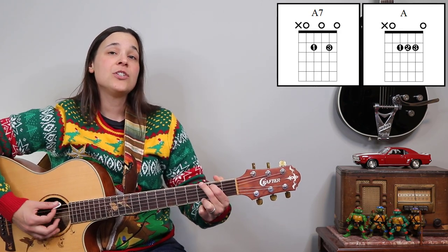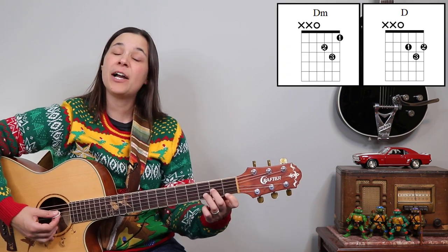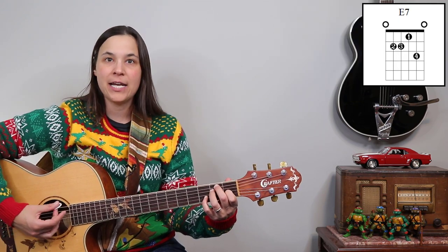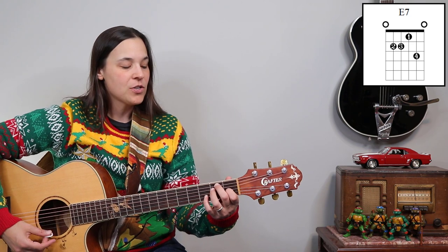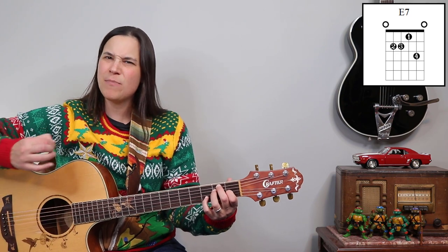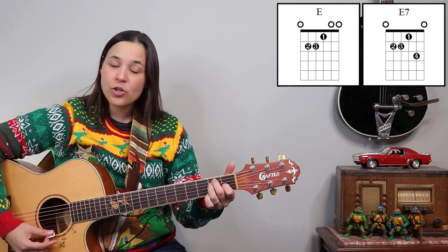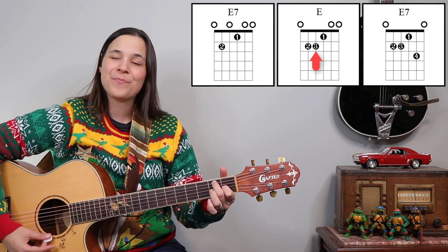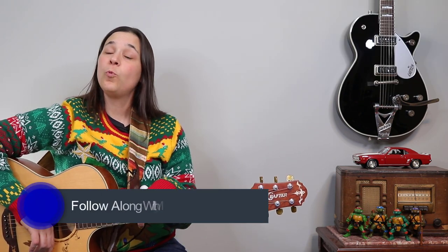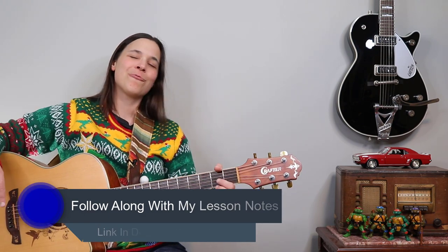Other chords we're gonna run into are the G chord, D chord, and then we're gonna play a D minor chord at the very end and an E major 7 chord at the very end. For this E7 chord, you could play the four-finger version which has much more twang to it, or if you're a beginner needing an easier version — if you can play E major, just lift up that third finger and you've got an E7 chord with just two fingers. If you want to follow along with the notes for my lesson, you can go to LaurenBateman.com.